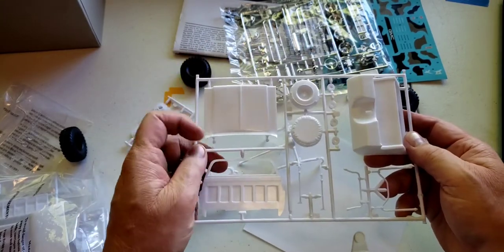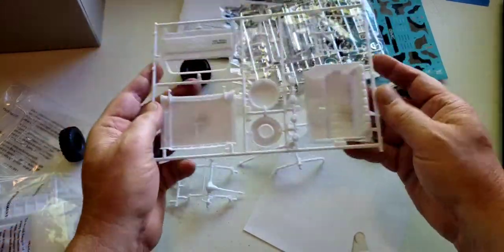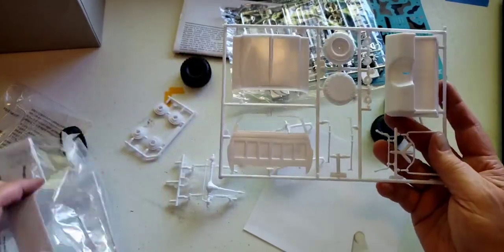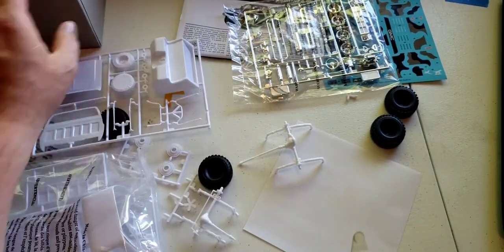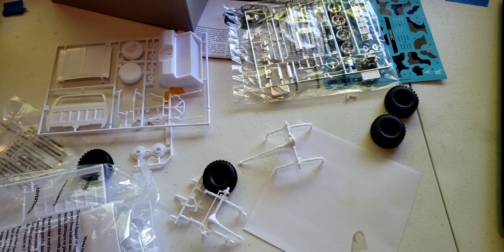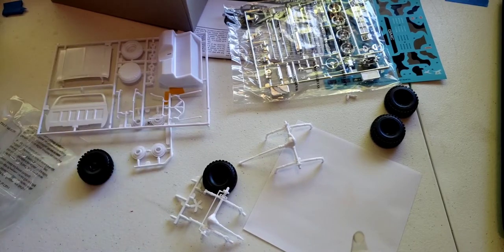You can see that nice big GM hood, the cab back, and the interior tub. Pro tip: glue that cab back on first before you paint it. It's just going to be a pain if you don't. You'll be able to get the tub in there — trust me, it's not a problem. Glue that back on there before you start and it'll save you all kinds of grief.